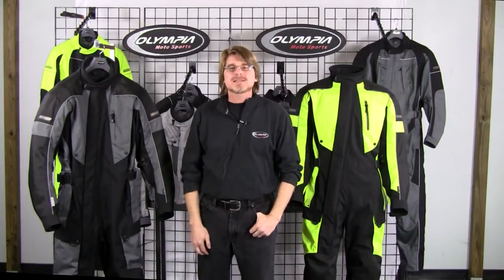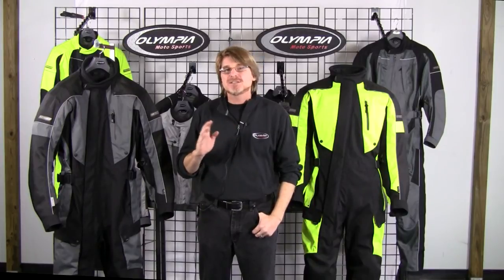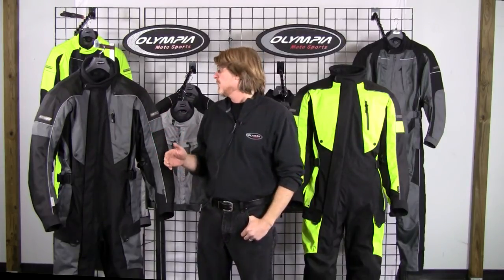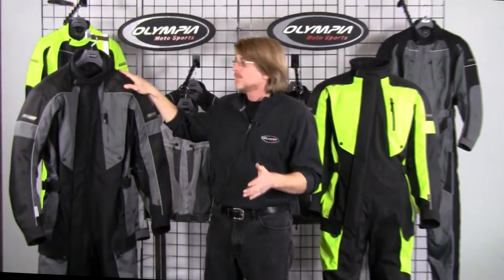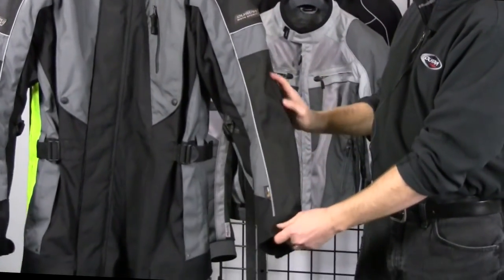Like all OMS gear, our Odyssey suit is cut in authentic Dupont Cordura fabric. This is not imitation nylon — this is the real deal, authentic Dupont Cordura. We actually use two weights in the suit: we have a 2,000 denier weight that we use in all the major strike points — you'll find that up at the shoulders and down the sleeves at your elbows.